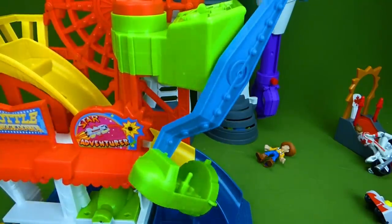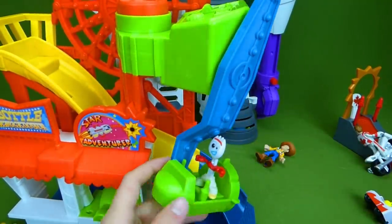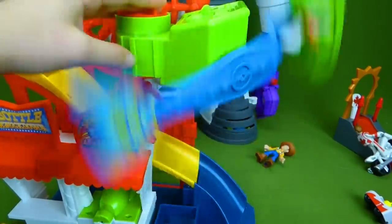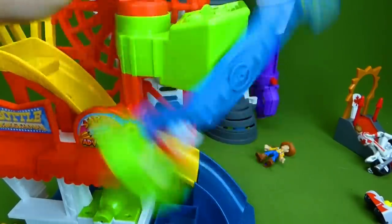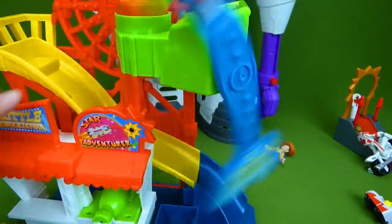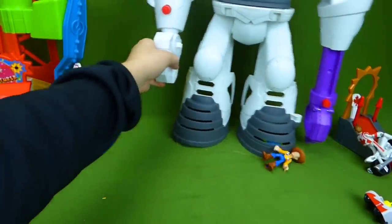And then you have the Hammer Time ride, and poor little Forky is going to try that out too. So here we go. Whoa! I told you it would make you dizzy. That's really fast. So we have a lot of cool Imaginext toys in this set, and I was really excited to get to show them all to you.